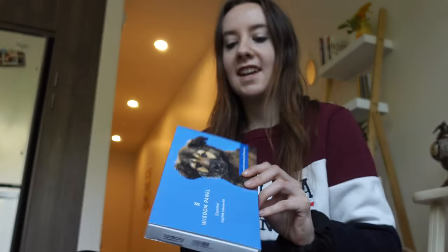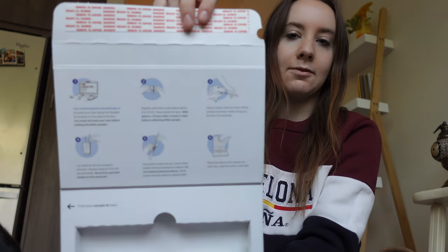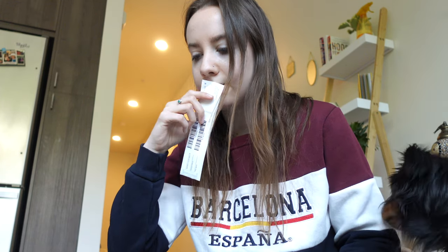This is the DNA kit we'll be using. It comes prepackaged and inside it looks like this. I'm supposed to slightly peel back at the arrow and wait approximately two hours after a meal or treat before collecting DNA samples. He ate like three pieces of kibble off the ground 20 minutes ago, so I think we're going to wait. I want it to work.